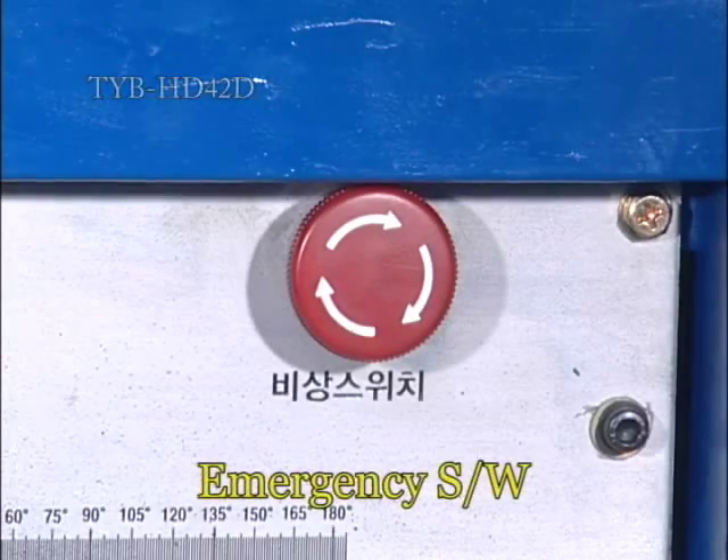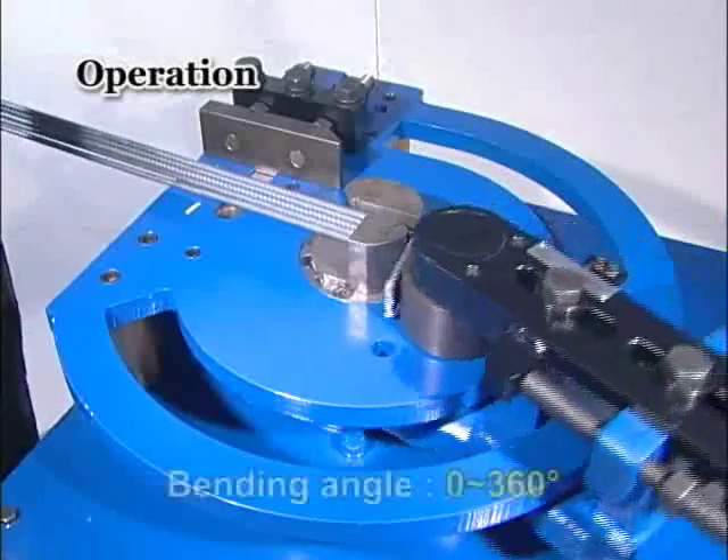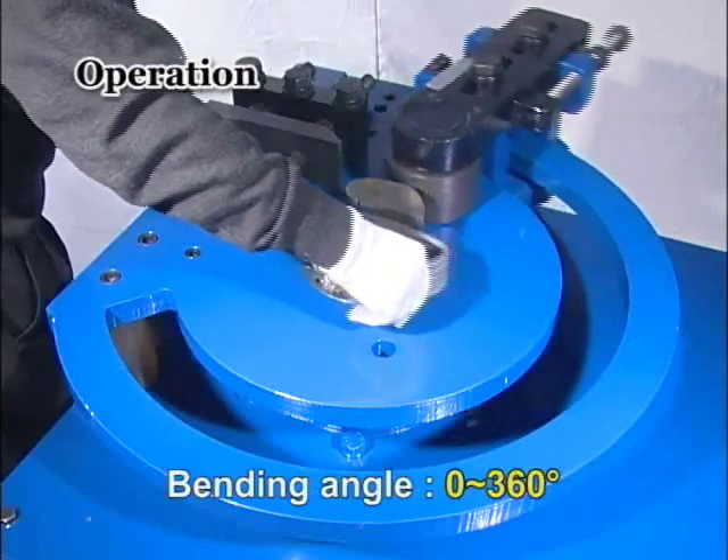This product is focused on customer safety. A stirrup, hoop processing of rebar number 3 is available within 4 seconds, and number 13 is too.